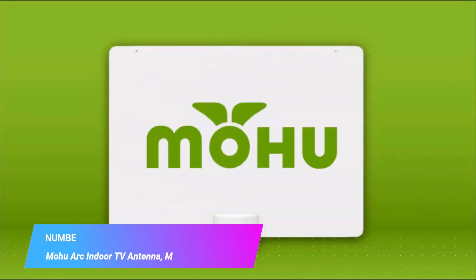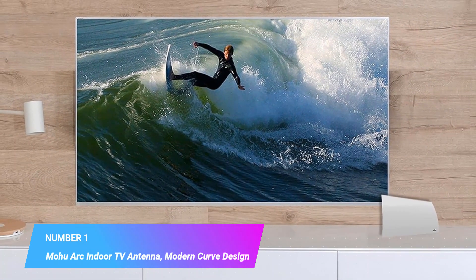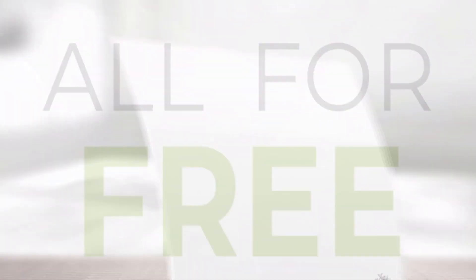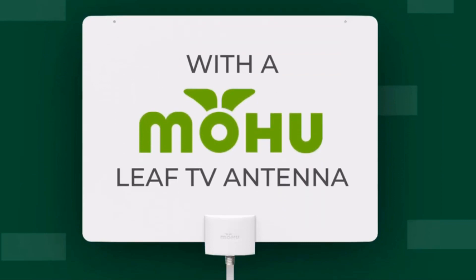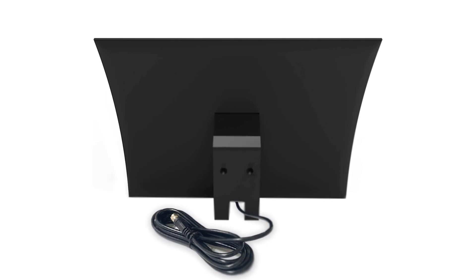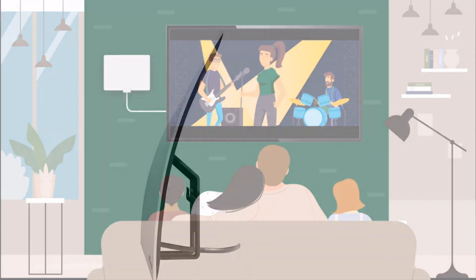Number 1, Most Popular: Mohu Arc Indoor TV Antenna, Modern Curved Design. Functional and decorative with a range of 40 miles, it brings a modern curved aesthetic to indoor antennas while delivering the same great performance as their famous leaf antennas. Arc is designed to be both functional and beautiful so you can proudly showcase your antenna in your living room, put it on a shelf, your TV cabinet, or a table.